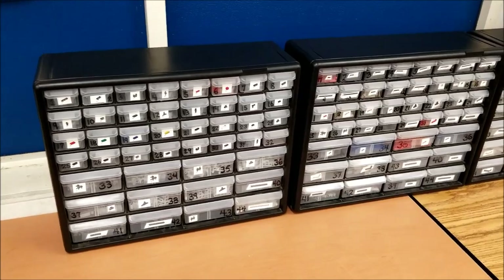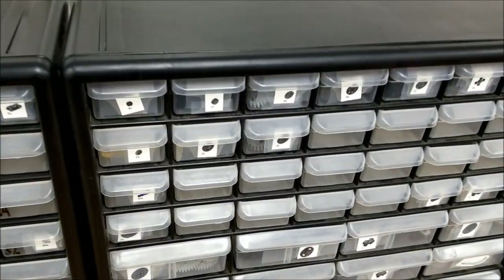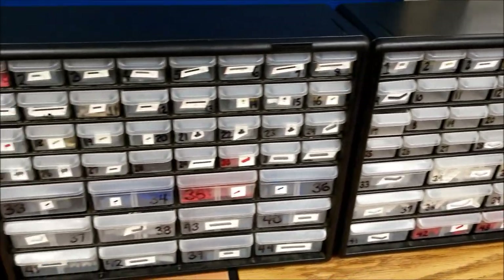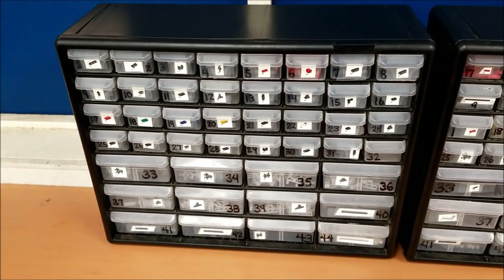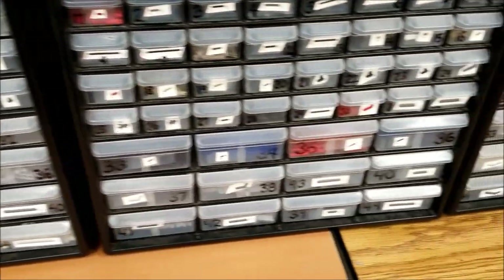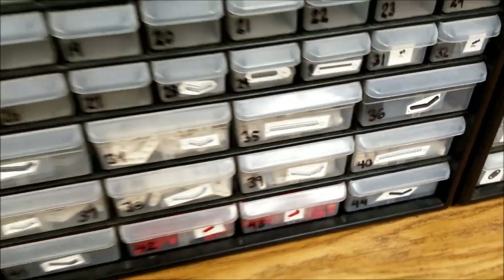So some of you have seen my cabinets and drawers before. Basically what I do is I just take the EV3 lid, cut up the pieces, and attach that to the drawer so my students know what piece they're looking for. Then they just open up the drawer and grab what they need. Some of the drawers I have multiple of because the amount of pieces we have is just too large for one container — especially those 15-hole beams. I have several of those, so there's one there and another one down there.